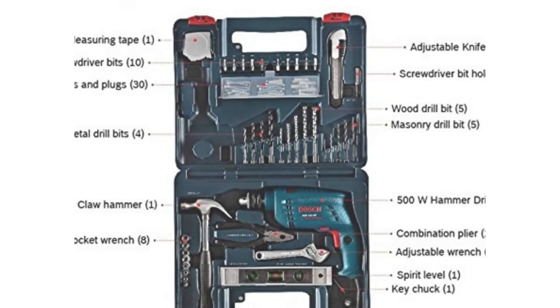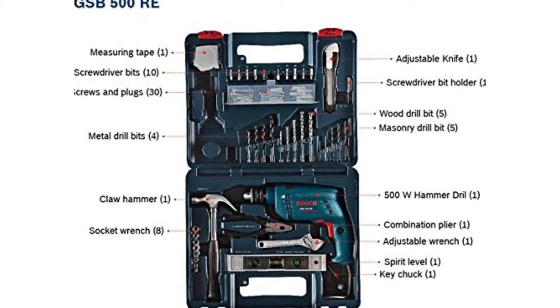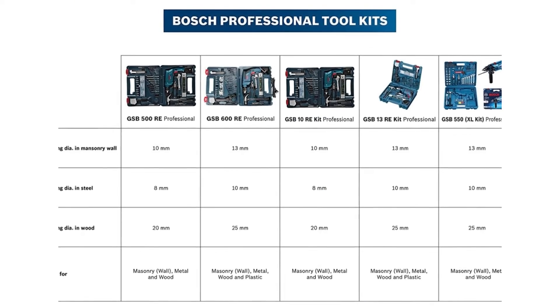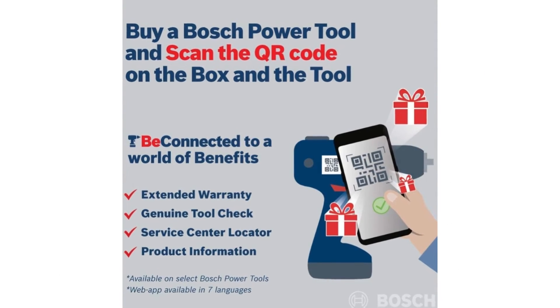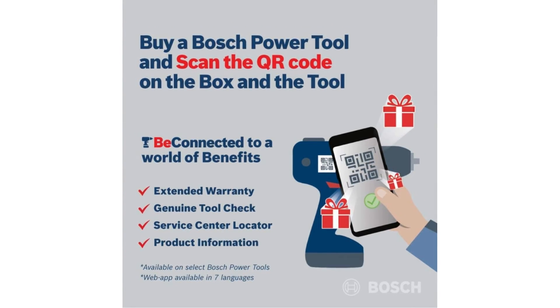Used for minor plumbing or repairing tasks and mounting photo frames or paintings. Easy to use. Package contents: impact tree, claw hammer, pliers and knife, spirit level, wrench, drill bits for wood, steel and concrete, screws, wall plugs, screw driving bits, and nut bits.